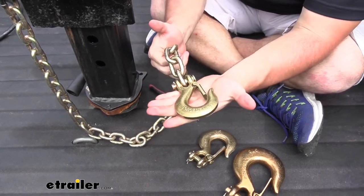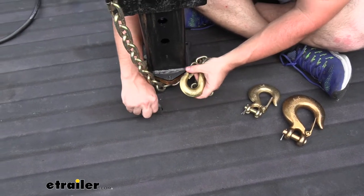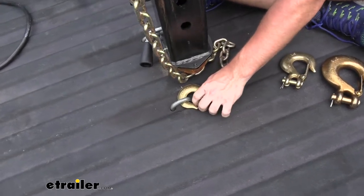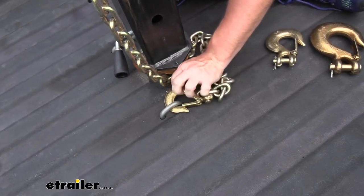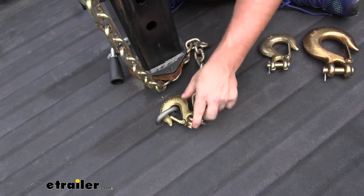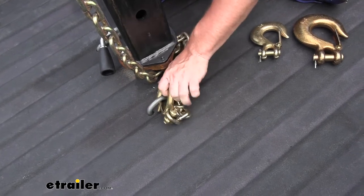It's going to stay nice and tight, and we've already replaced the clevis hook on our chain. With our hook installed, I'm going to go ahead and attach it in the safety chain loop so you can see how it works — it just goes around like that. The spring latch is super helpful because it's going to make sure it stays in place. If it's going on a road and you're hitting bumps, this hook's never going to come out from under this loop and the latch will catch.